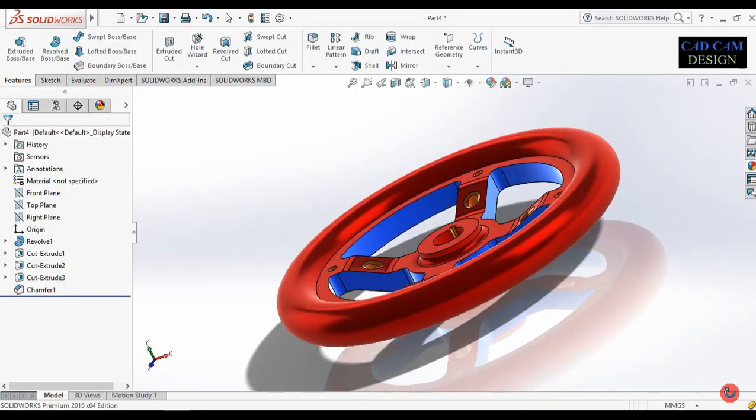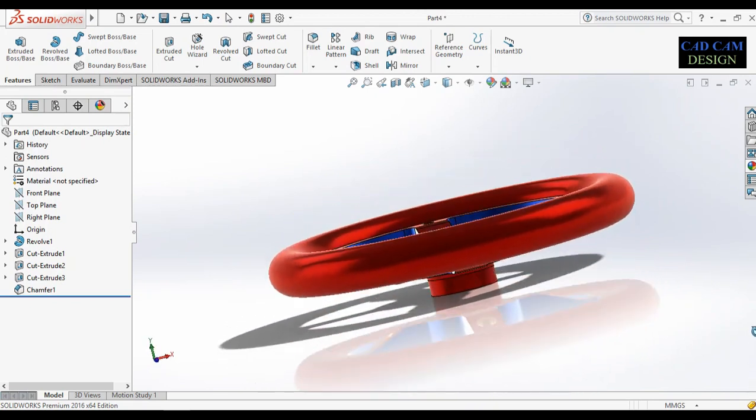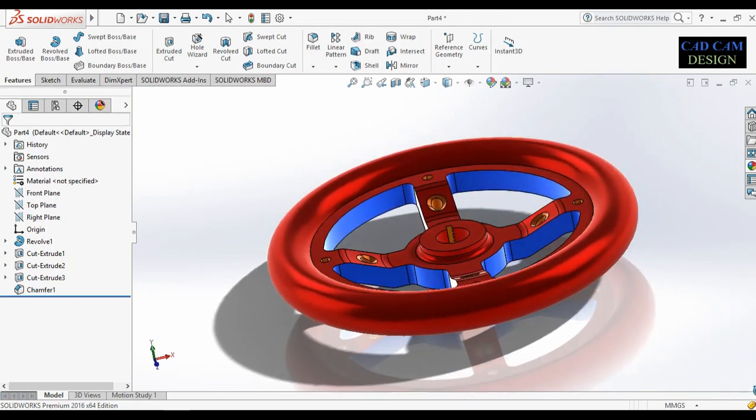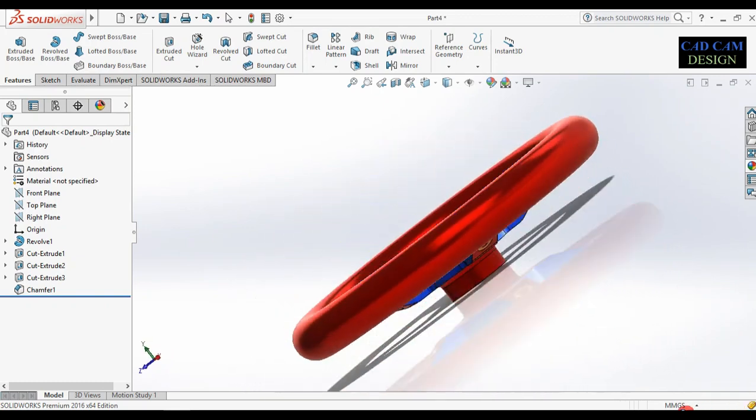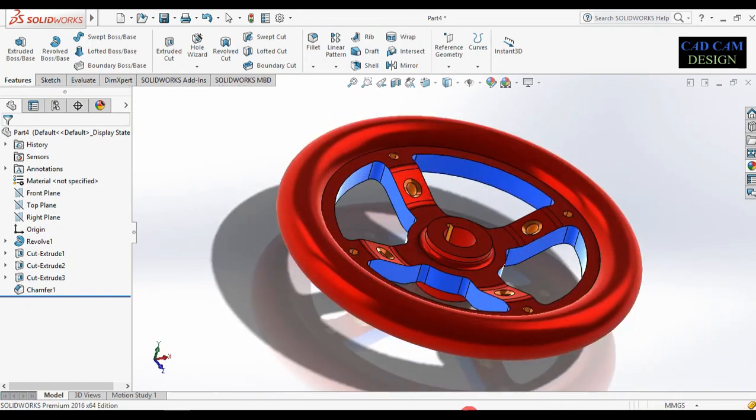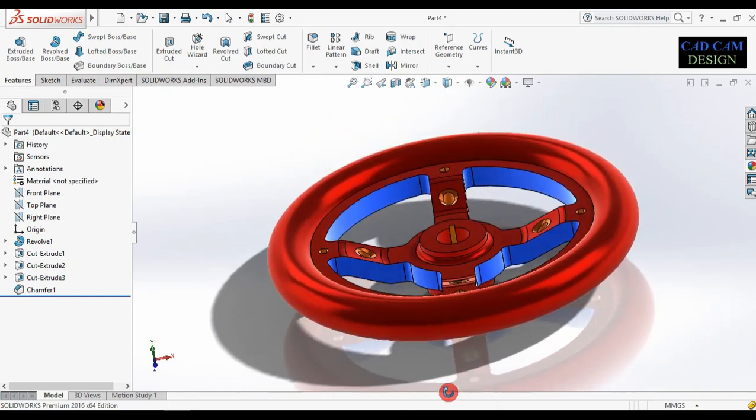Welcome back to CAD CAM design tutorial. Today we are going to draw a simple basic exercise for beginners in SolidWorks. See the preview of today's exercise — one type of handle like this.